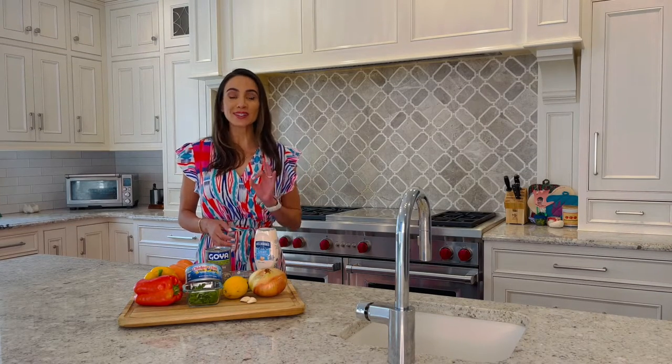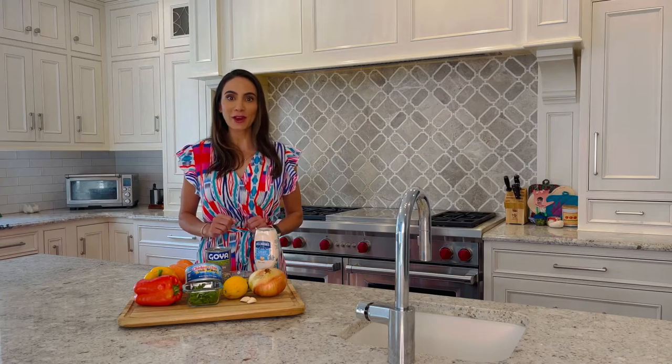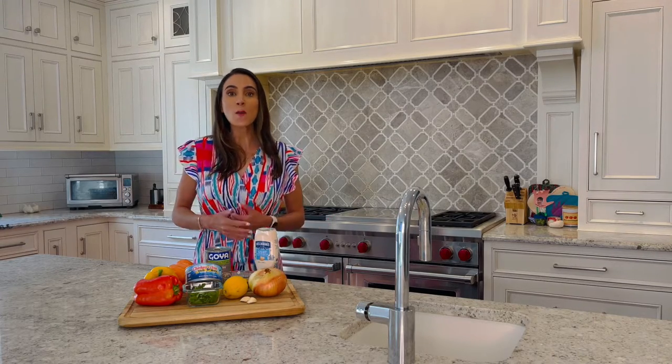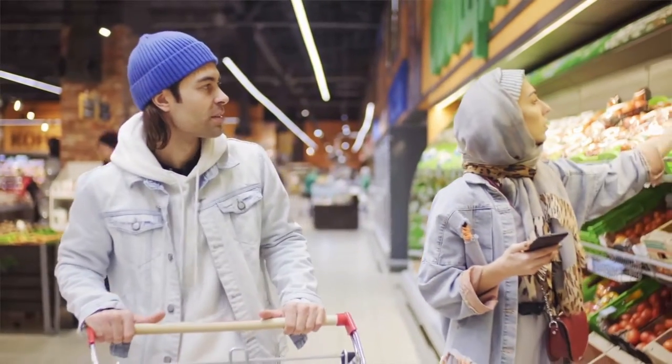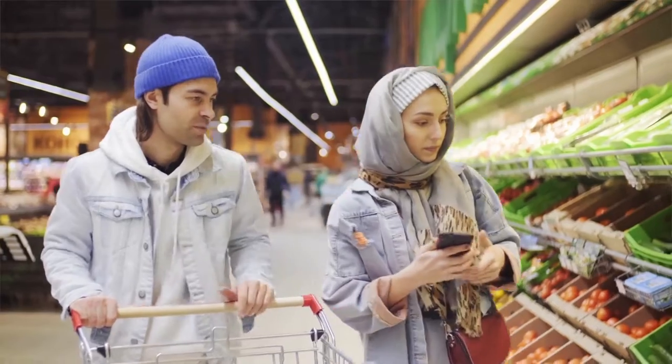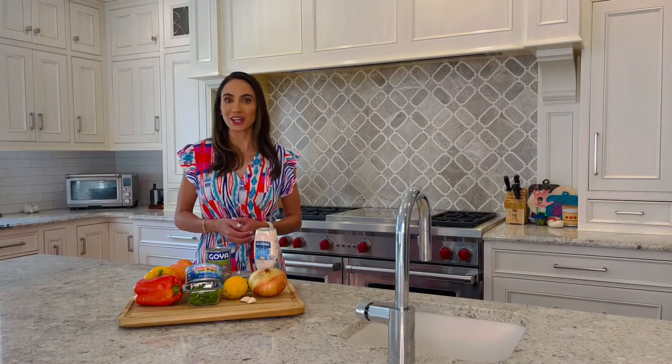Utilize convenience foods. Some of my favorite easy-to-prepare convenience items include canned tuna, canned salmon, sardines, bagged salads found in the produce department, pre-cut fruits and veggies also found in the produce department, and lower fat deli meats such as turkey and chicken.